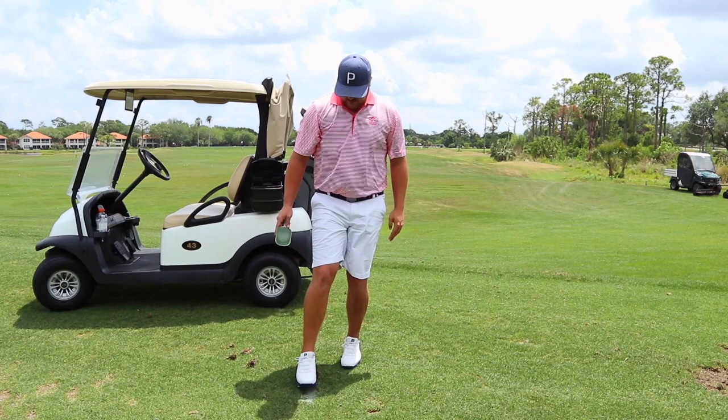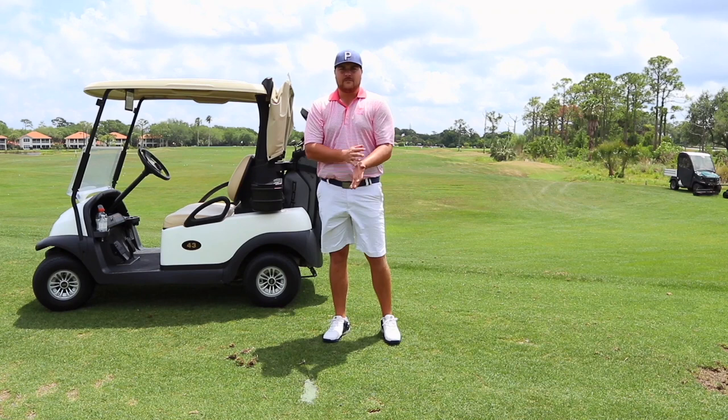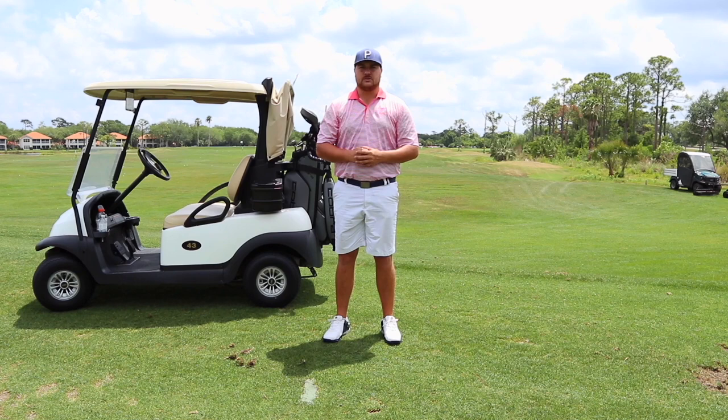So that's really it, guys. That's the process — very simple stuff. Always make sure you're repairing your divots. Our greenskeepers do such a great job of making sure our courses are beautiful, and we want to also do our part.